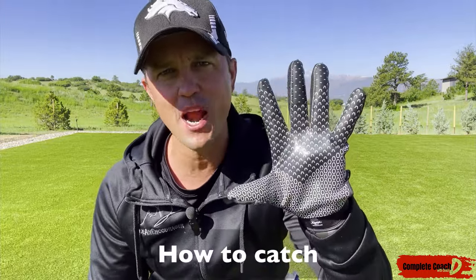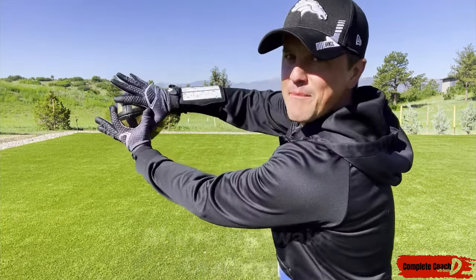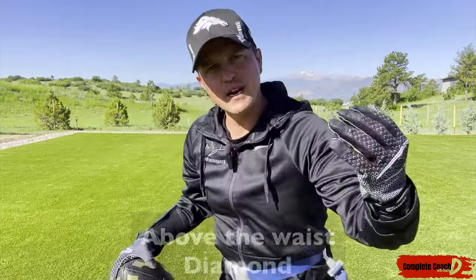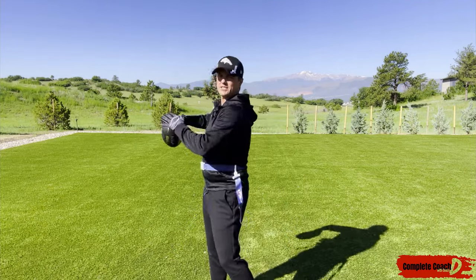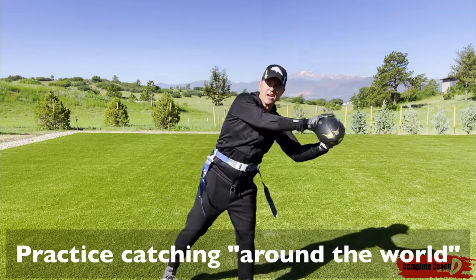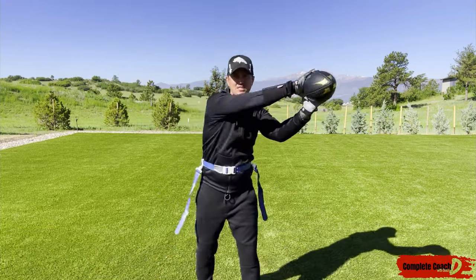Now let's talk about catching. Like I told you, I like to have a nice pair of gloves. Here's how you catch up top — you're going to catch with what's called the diamond. I'm going to put my hands together just like this, and the nose of the football is going to go right in between. Anything above the waist, you're going to catch up top just like this.